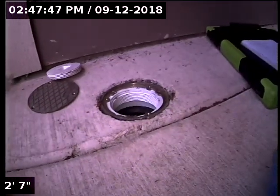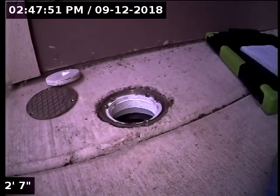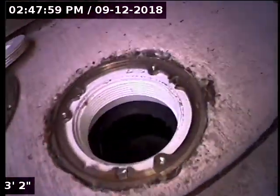Good afternoon, this is Jeff with Sewer Tech Northwest. Today we're at property address 1314 Southeast Marion Street here in Portland. We're located at the front of the home, just between the front door and the garage. We have a three-inch ABS clean-out with a PVC cap on it — ABS pipe with a little brass plate over the top of it.